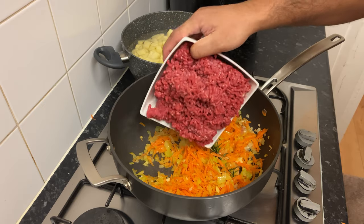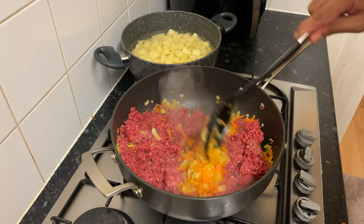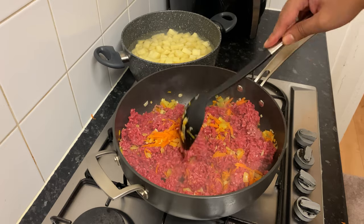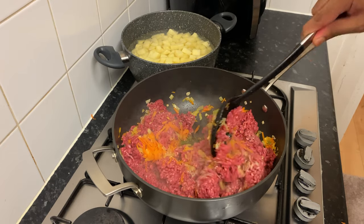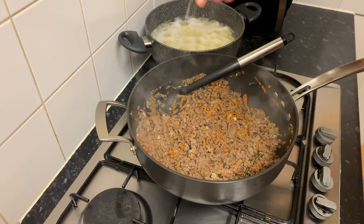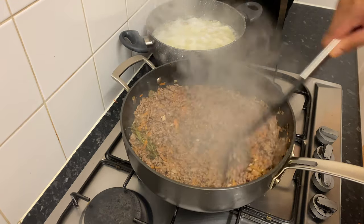We will add beef mince. The traditional shepherd's pie recipe uses lamb mince; however, you can use beef meat. You can also use lamb meat, or even chicken and turkey meat. After that, you can season the meat to taste, then add the pork meat.